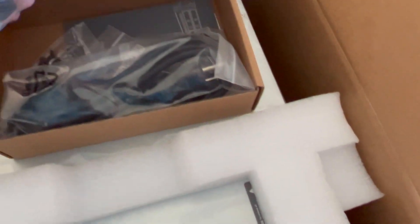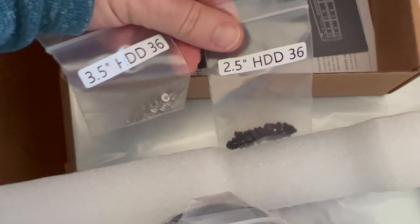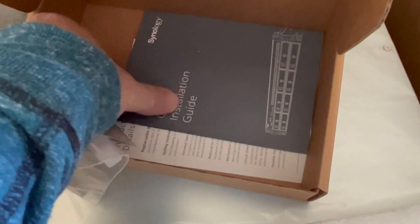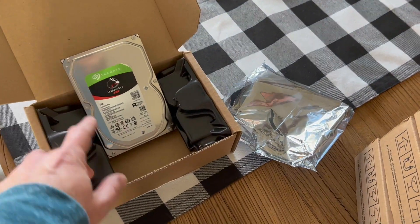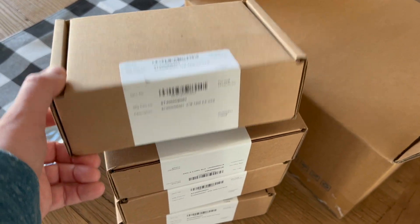I just want to open it up and see what it looks like. We've got power cords, some screws because it can take three and a half inch or two and a half inch hard drives, some keys — I think these lock the hard drive bay doors so people can't steal them, or more likely so you don't accidentally pop them out while it's being used. A quick install guide and more stuff.